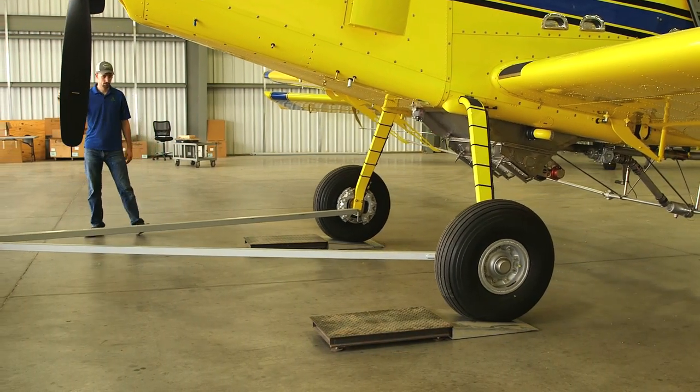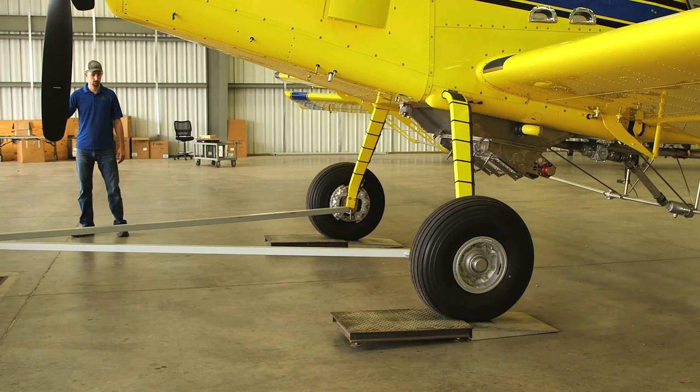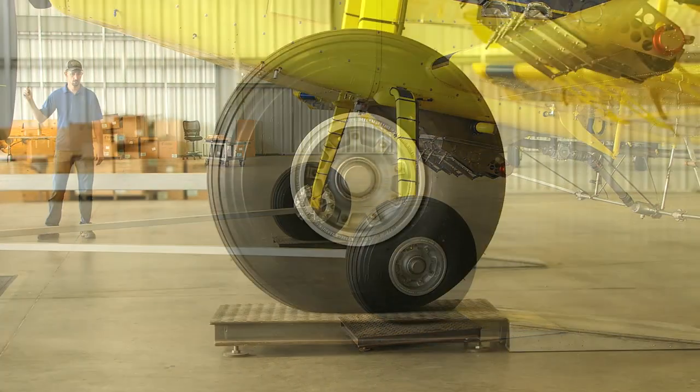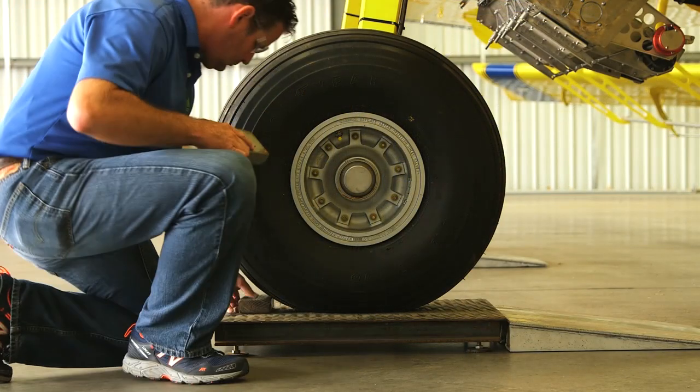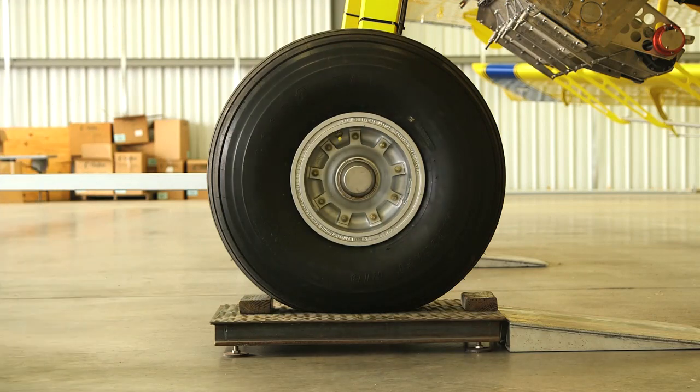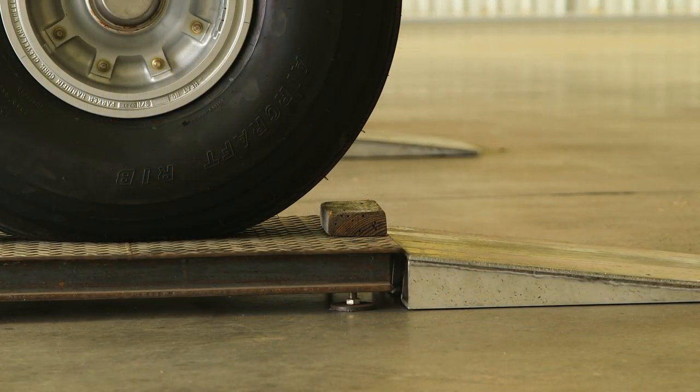Position the scales and ramps in front of the main wheels, then carefully tow the aircraft onto the scales. Once the aircraft is on the scales, place chalks. Place the front chalk against the wheel, and leave approximately three inches between the wheel and the back chalk. This will allow the main wheel to roll backwards as the tail is lifted into flight attitude.